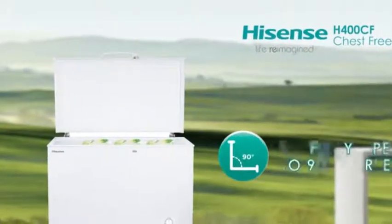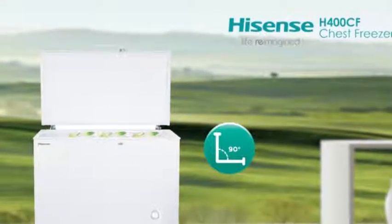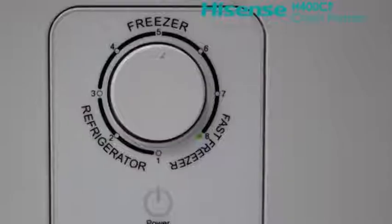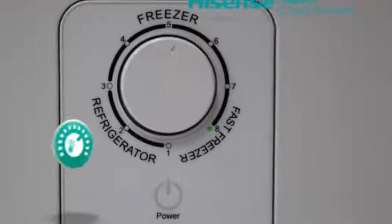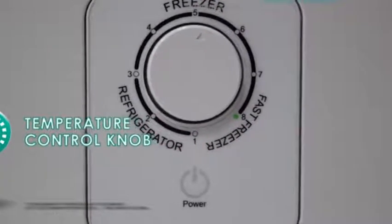The lid can be fully opened to 90 degrees or even halfway, making it easier to load and unload to and from the freezer. There is an adjustable temperature control knob on the front of the freezer for your convenience.